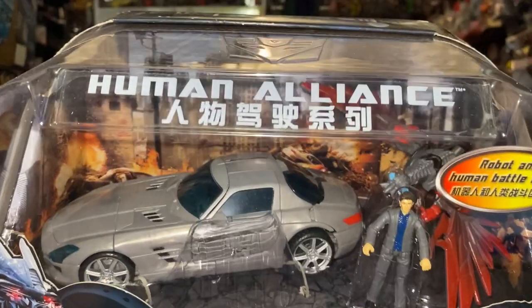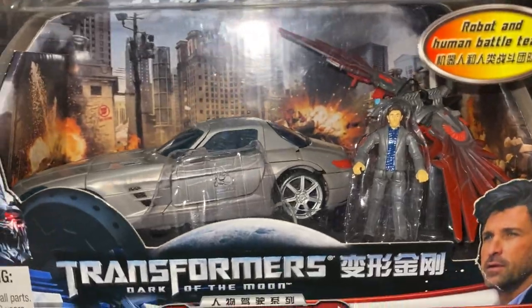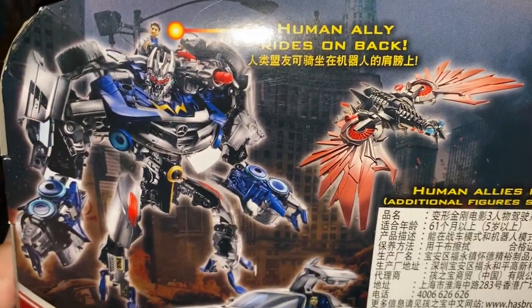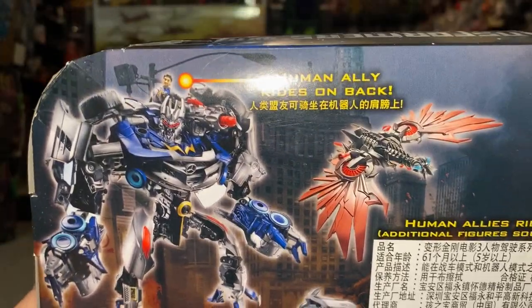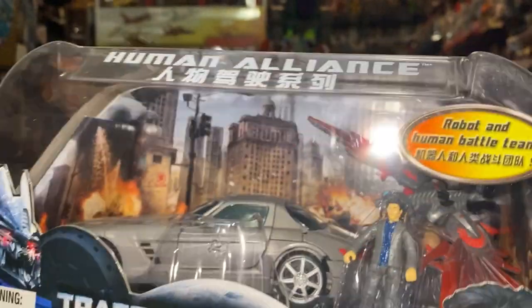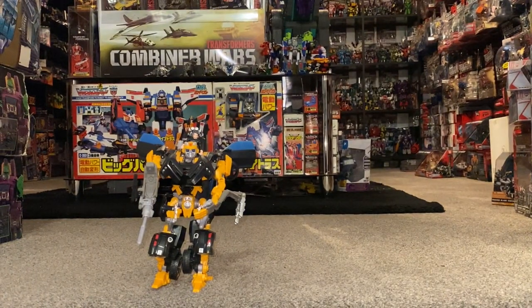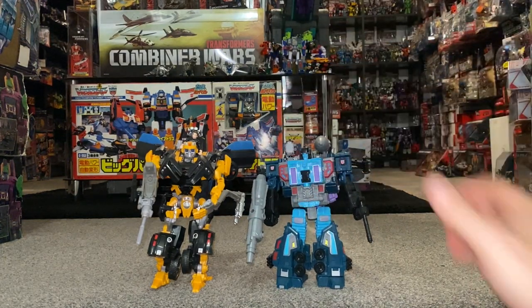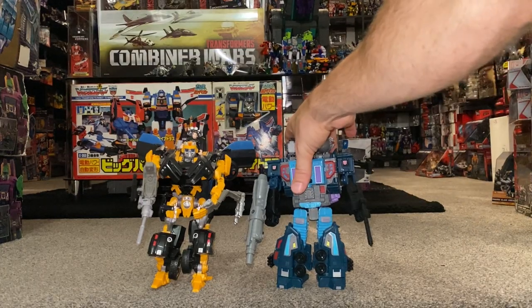And then this of course is Soundwave. I don't think this needs an introduction — I think this looks stunning. I cannot wait to get this out of the box and have a full look at him. I was very lucky to be given a Studio Series version of him as well, and I'm looking forward to doing a comparison between the two. So there was the last of the Dark of the Moon normal retail figures. I'm just going to grab off the shelf Leader Class Double Dealer from Earthrise, and as you can see the Human Alliance figures are bigger than the Leader Class figures.